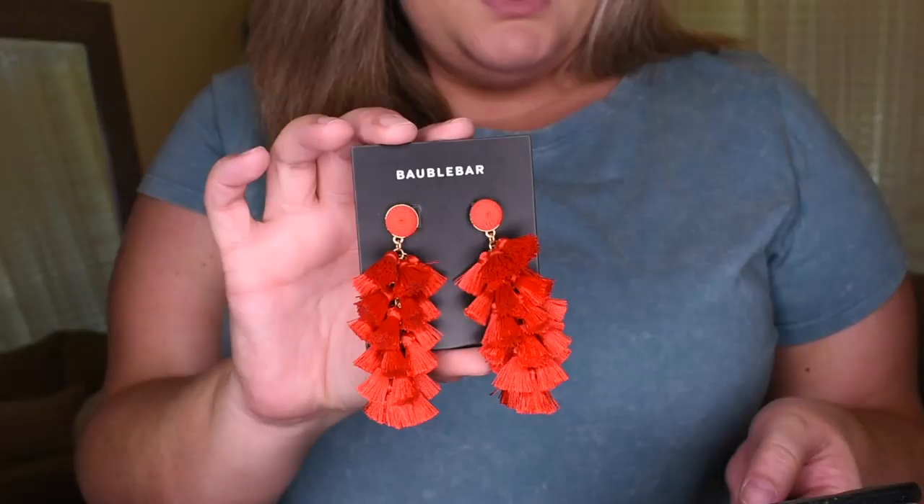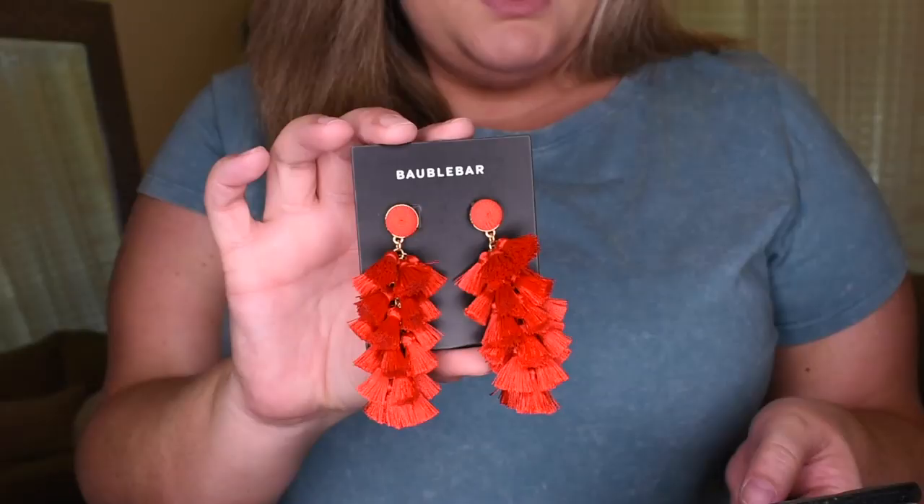The very last thing I have are these earrings. These are called the Baublebar Contessa tassel earrings — they're $38. They're fun and pretty, and they would be really cute for vacation. I'm pretty sure I added these to my cart from that accessory section on the app. The only thing is, I know they're great quality and super cute, but Walmart has these big tassel earrings for like $3 or $4. Yes, they're not going to last as long, but these are more like costume-type jewelry — I can't wear them every other day, and people would notice I'm wearing the same earrings. That's why I'm hesitant to spend almost $40 on these when I could get something similar from Walmart for a fraction of the price.